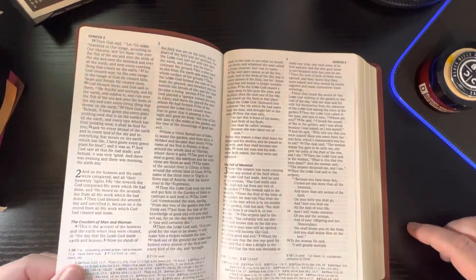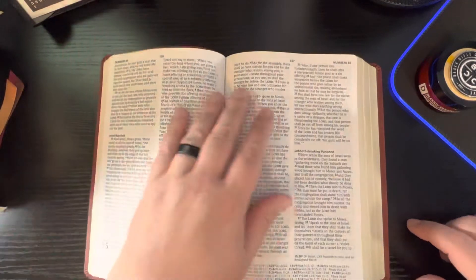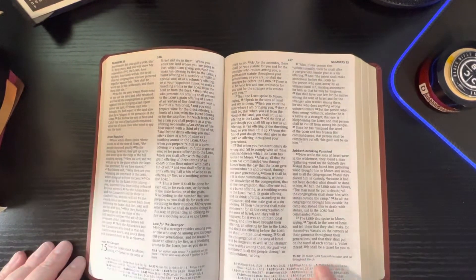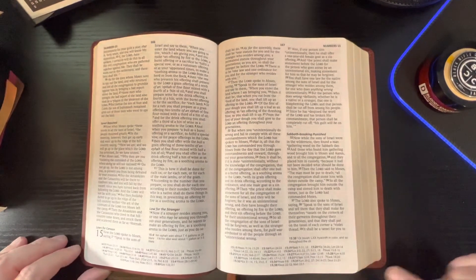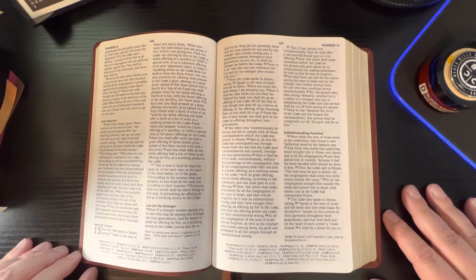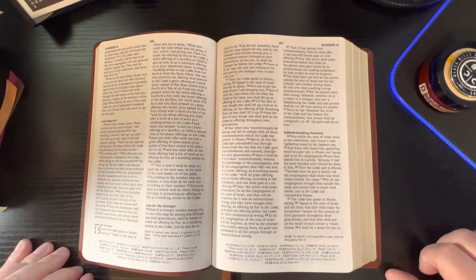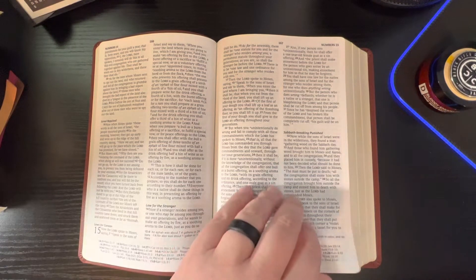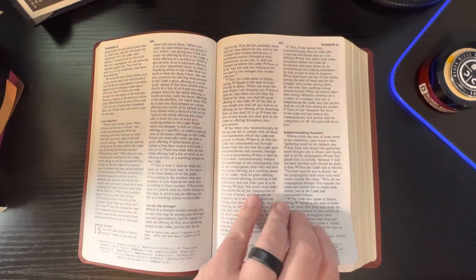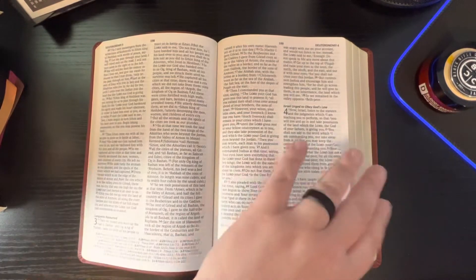It's easy to turn and grip and pull the paper. As you can see, there's your footnotes and references at the bottom. To me, they look easy to see — they're not real, real tiny. I'm almost 50 and I don't have the best eyesight, but I can see that no problem. I do like the way it's laid out. Usually I'm a verse-by-verse guy, which I still am, but this isn't bad at all. I do like it.